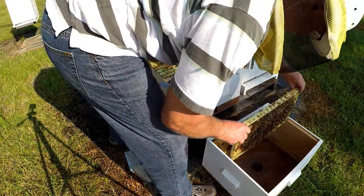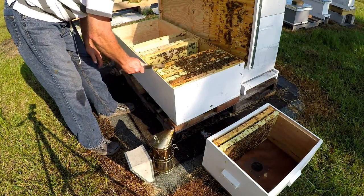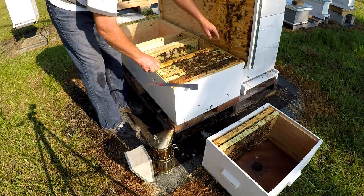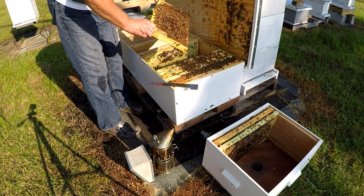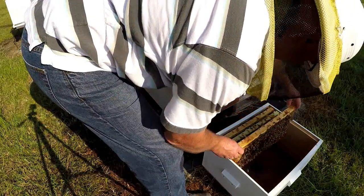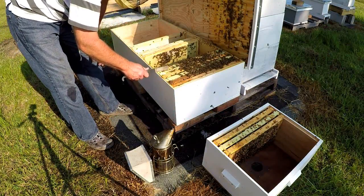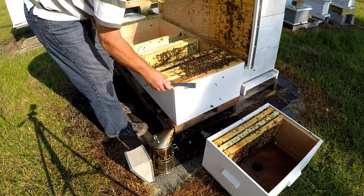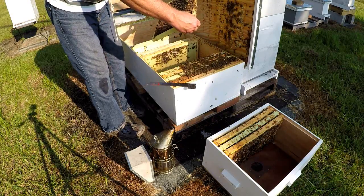I'm going to move kind of fast. You can see what happens when you don't have the right bee space. Had I gone ahead and made inner covers to start with, before I screwed the lid down, I probably wouldn't have had this problem. But to me it's kind of a work in progress - experimenting with it. The information you get on the internet is kind of mixed.